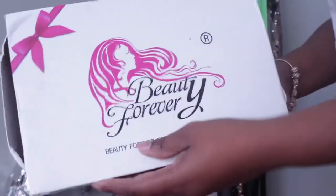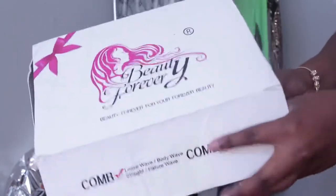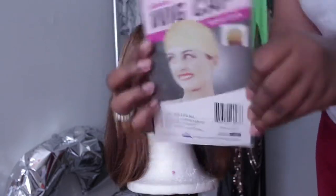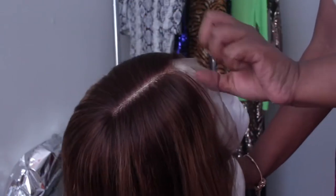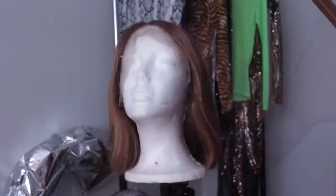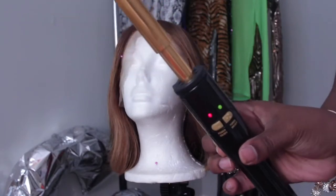To start off, the hair came with a box. When you open the box, there were a few items inside. Obviously the wig was inside — it was wrapped around a hair net. I got a wig cap, standard pretty much, and some extra elastic bands. I don't use those in the hair. And right here I'm just showing you the parting section and how clear the laces are.